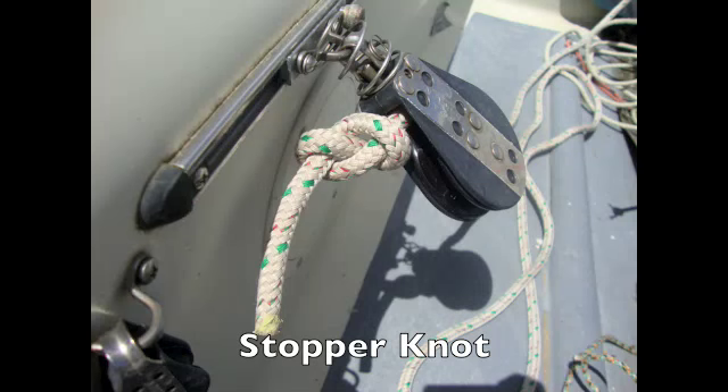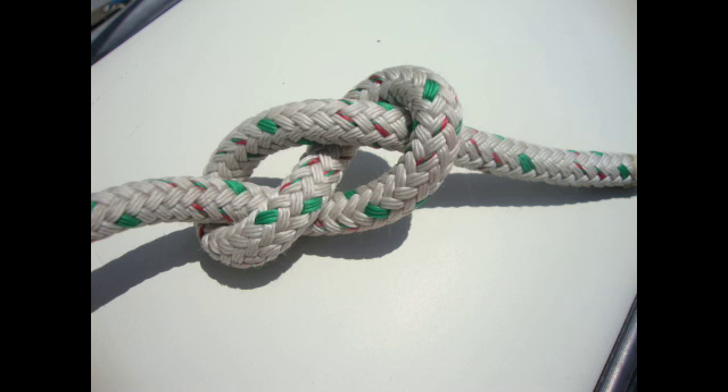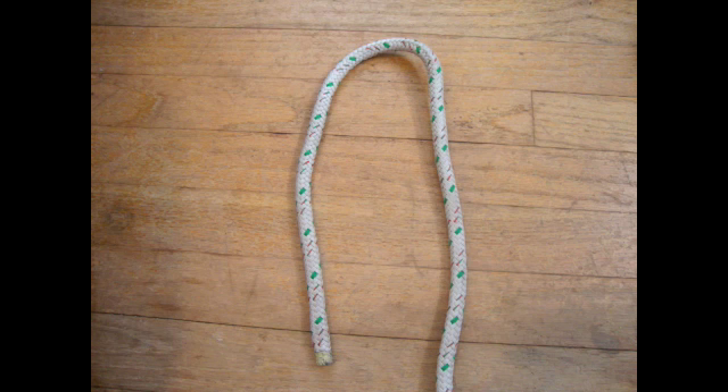Stopper knots, also known as figure eight knots, are good for tying the end of the line so that it does not slip through blocks.